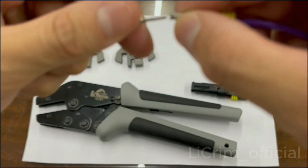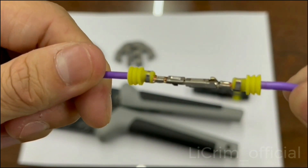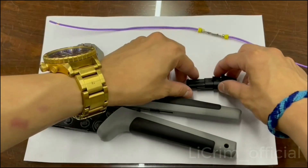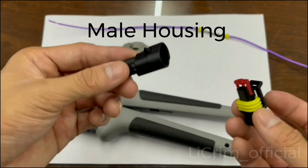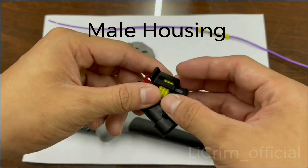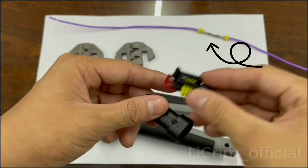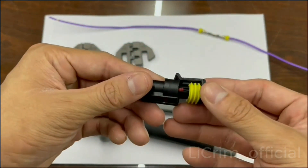You plug them together like this. This is the housing for the Super Seal — here is the female side and here is the male side. First you have to put the wire inside the housing and use the housing to plug them together.